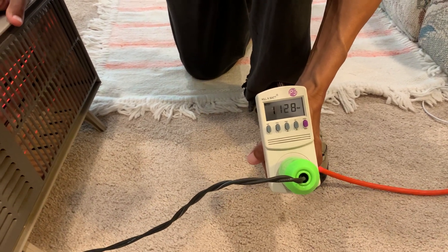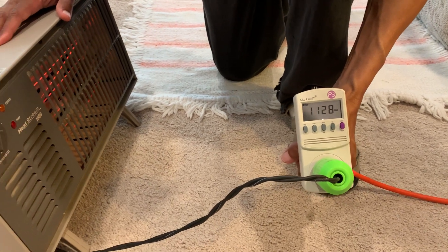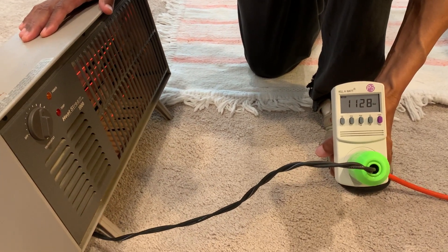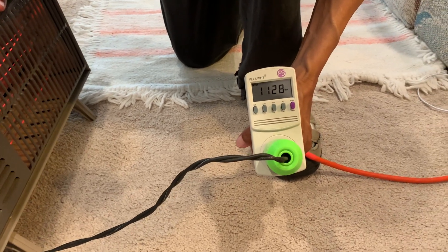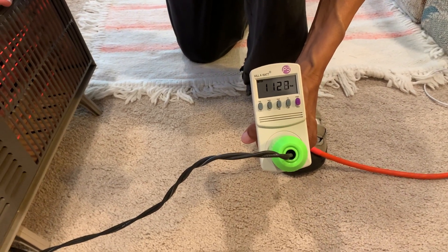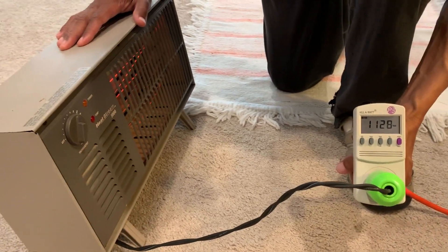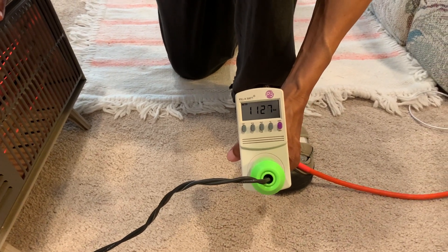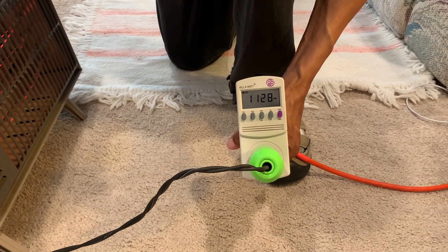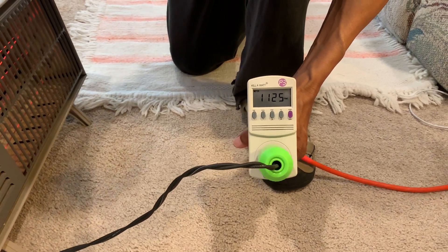We have a Jackery 1,000-watt solar generator. We're wondering if it will be able to provide heat for us during power outages. Based on this demonstration, we would need over 1,100 watts for this heater, so we will not be able to use our Jackery 1,000-watt solar generator to provide heat. And that's what we're using this kilowatt meter for.